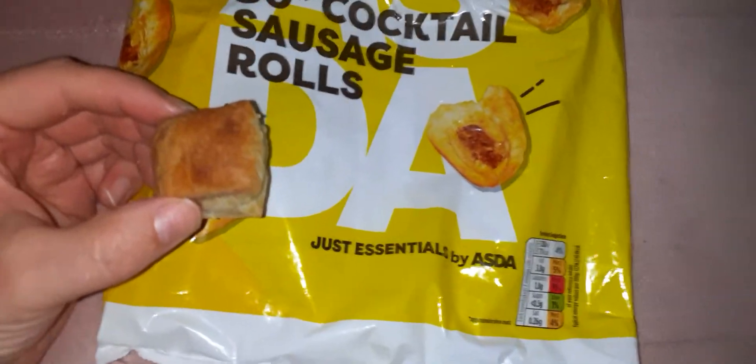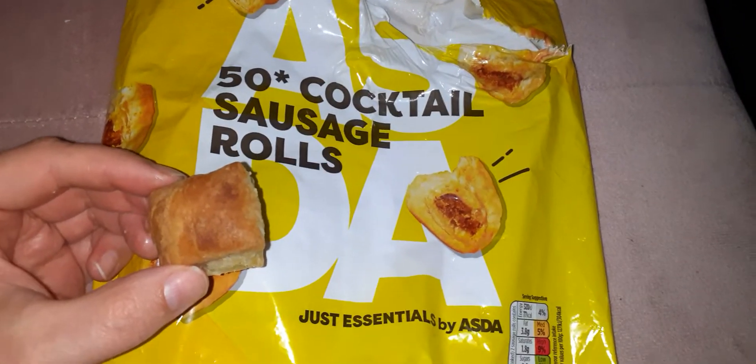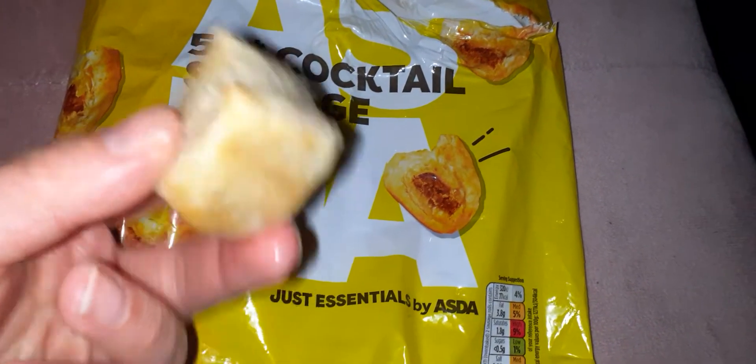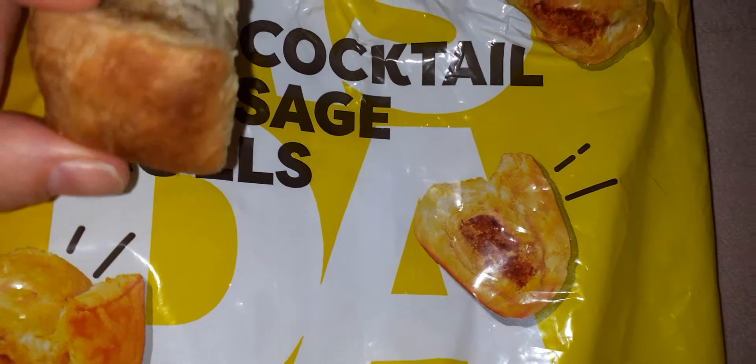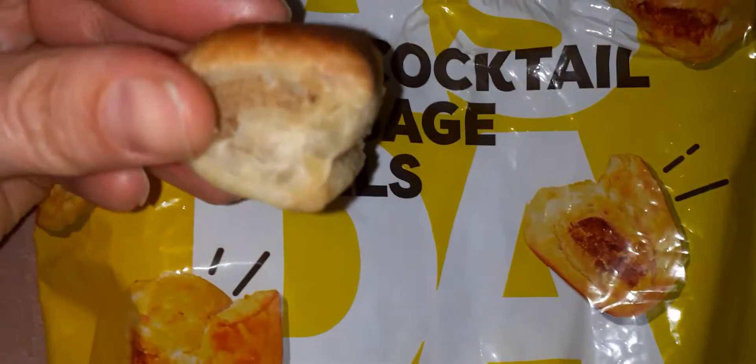Today I'm reviewing the Asda Just Essentials sausage rolls. You can see how small they are — you get 50 cocktail sausage rolls. I think I might have just overcooked them a tiny little bit, but they're not too bad, not like properly burnt, as you can see. There's loads of meat there.